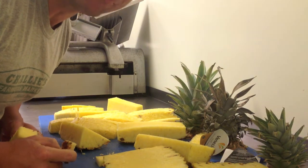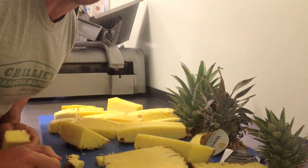Like always, you guys did a great job. Thanks for staying tuned to Charlie's. Please stay tuned for more how-to's.